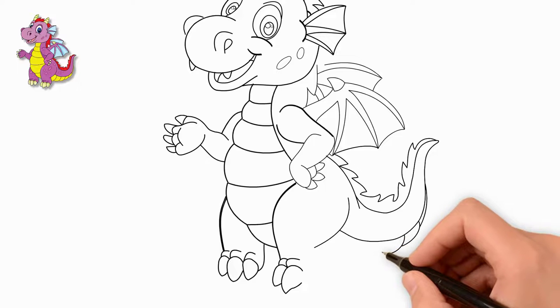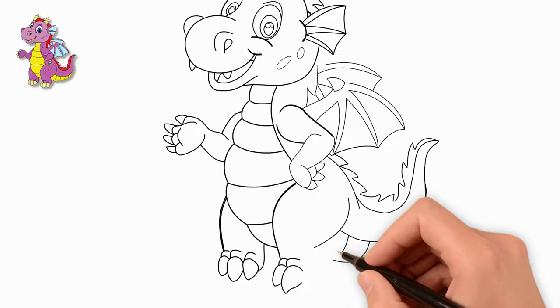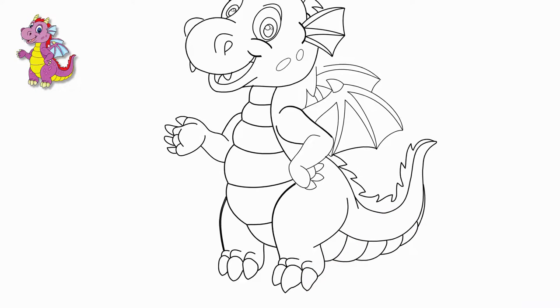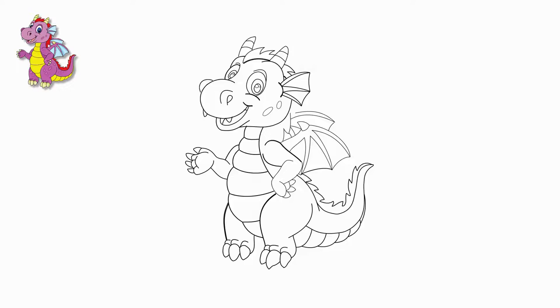Now draw ovals all over the body — these will be spots on the body of the dragon. There are quite a lot of them, so draw many small ovals across the body.